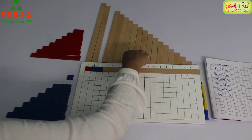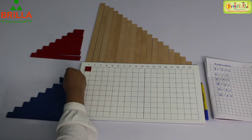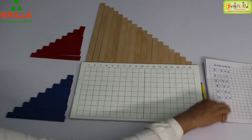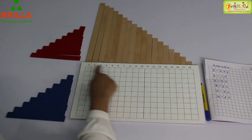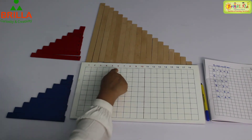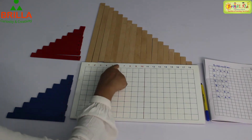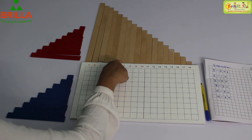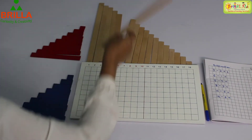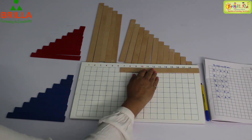Let's do the next one. Before doing the next one, remember to put it back. Next sum is 6 minus 1. 1, 2, 3, 4, 5, 6. So we do not need the numbers after 6. Therefore the strip on top of 6 we are going to take it out and close the rest of the numbers because we do not need them.